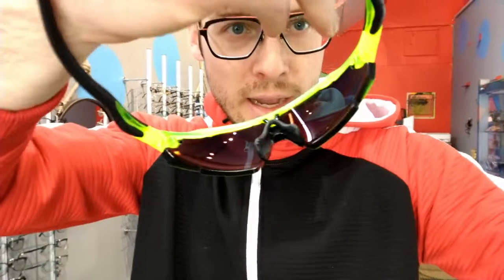Now, Oakley does prescription in these in a cutout, so you don't get the full lens. Basically, there's a cutout shape in the shield lens and then the prescription lens goes in there, about the size of like a normal pair of prescription glasses.